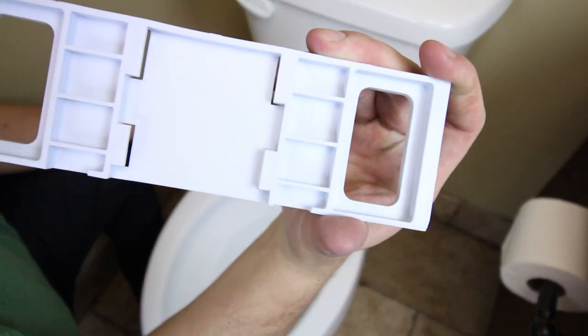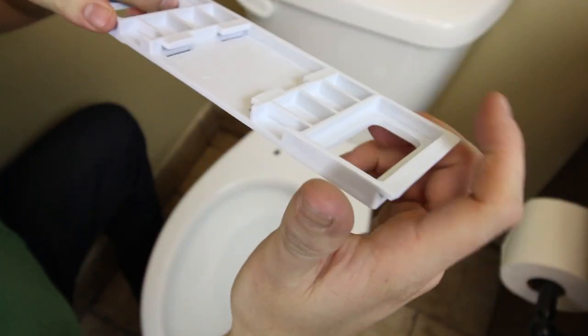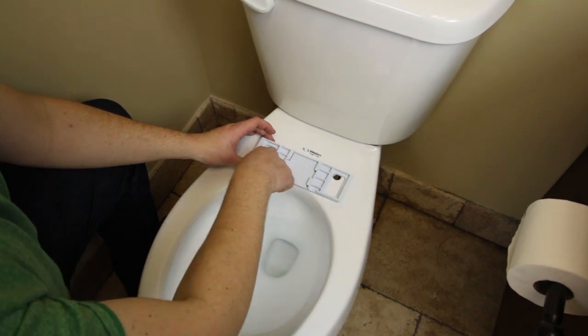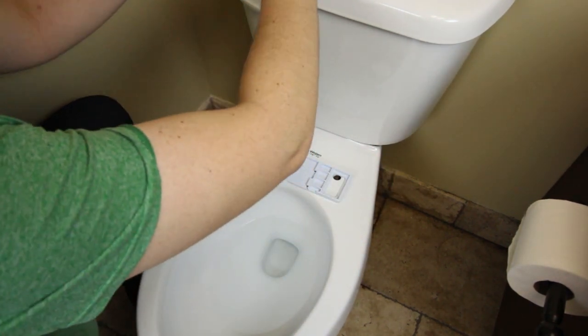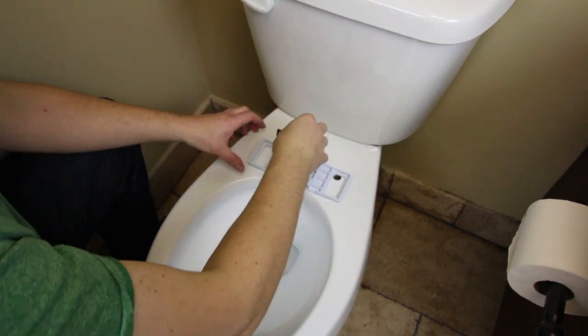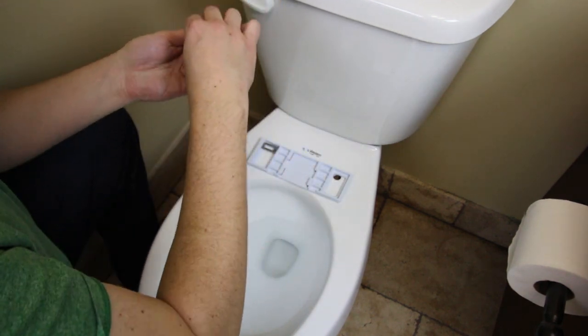First things first, this is the adapter — this is what your bidet clicks into. You're going to put these with the grips down, and line it up as best as possible with the two holes in your toilet. You want it scooted forward as far as possible. Next step, you're going to put in these metal brackets. These go in like that, and they line up with those holes as well.